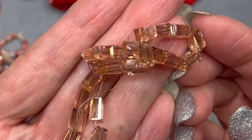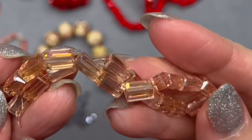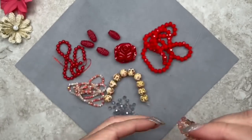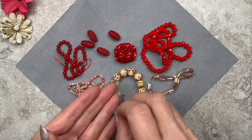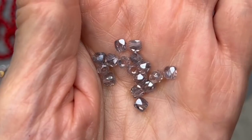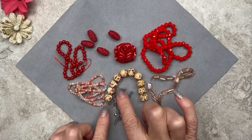These are gorgeous faceted rectangle beads, 8 by 4 millimeters — look at that sparkle! The color is Vintage Rose AB — absolutely stunning. And finally we have these beautiful Faceted Cubic Cylinder Crystal Beads in Alexandrite Shimmer, four millimeters in size. It's like a very pale purple with a lot of AB plating on the surface. We get 40 pieces — quite a few.